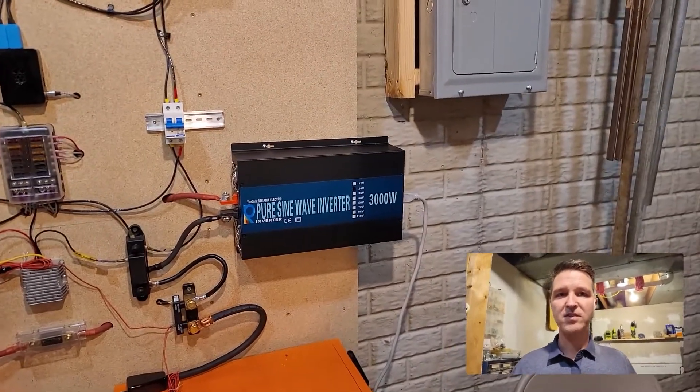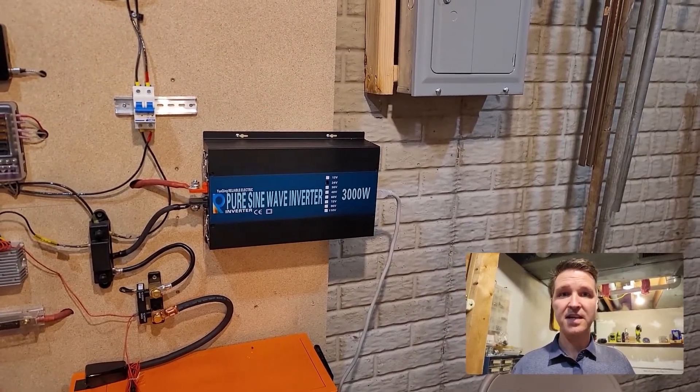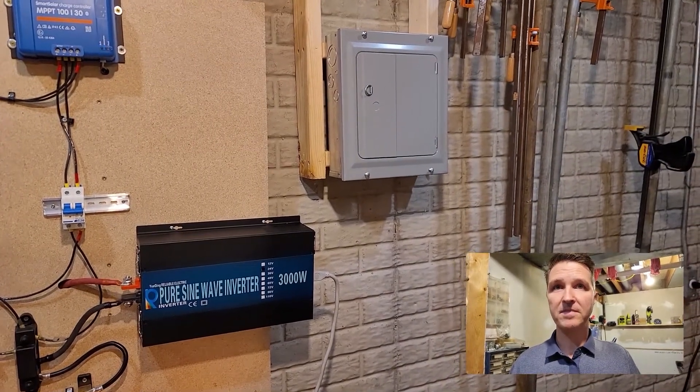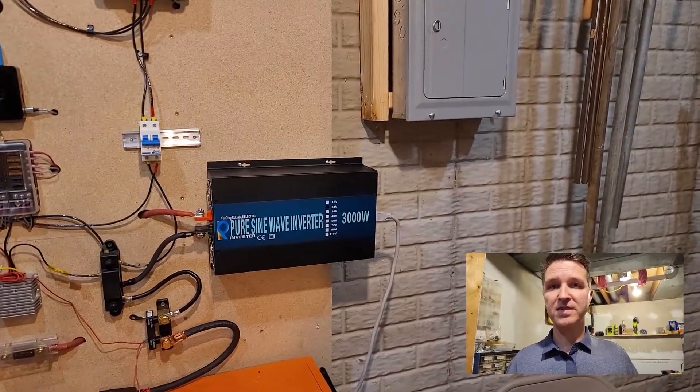Hello everyone and welcome back to the channel. This is going to be part two of hooking up this breaker box to my off-grid system.